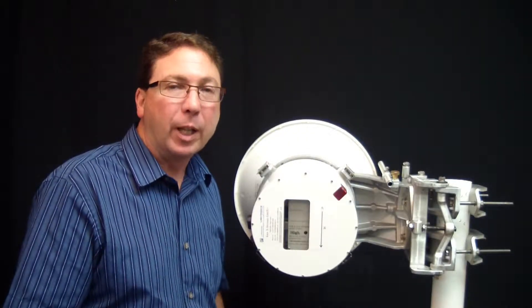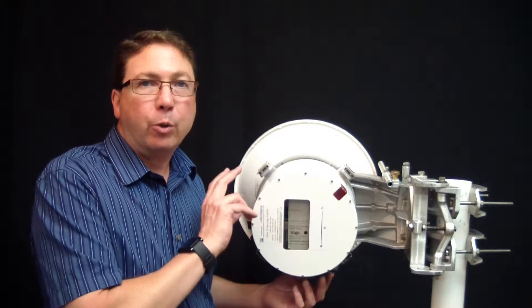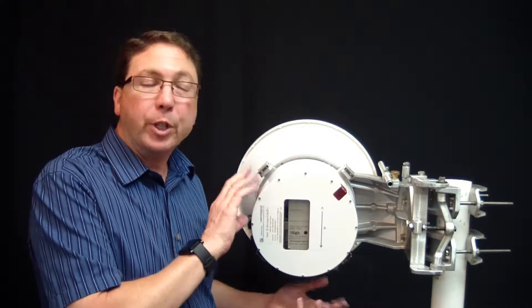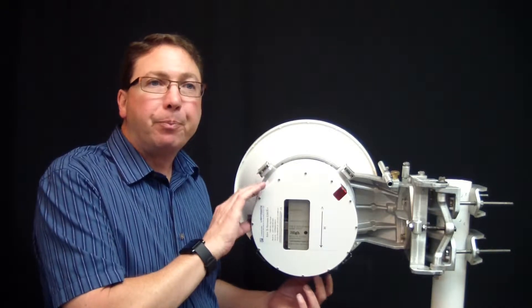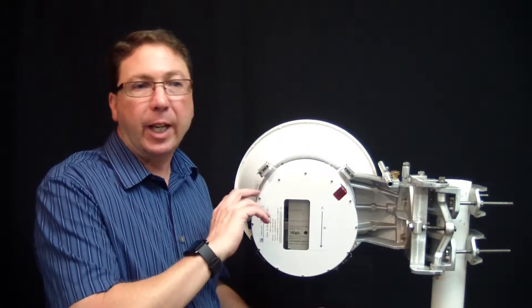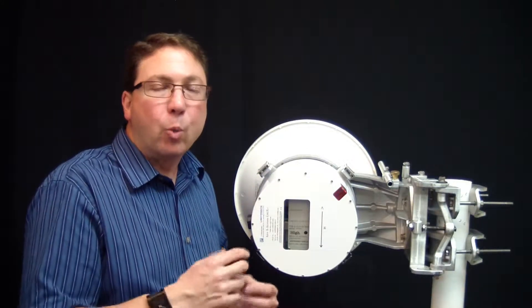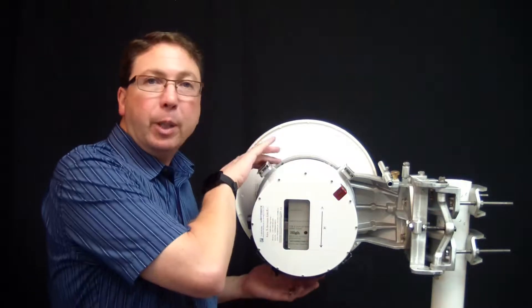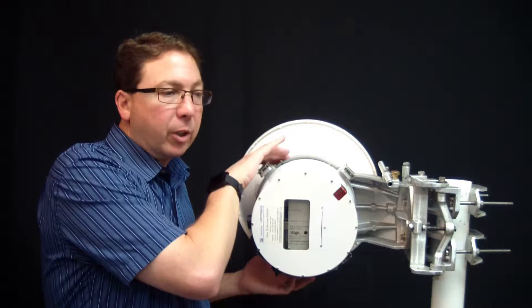Welcome to Lightpoint Labs. Today we're going to talk about our Dual Polarization Adapter, or DPA. The DPA is available for AirBeam and AirExtreme products in both 60 GHz and 70-80 GHz. The dual pole adapter is a way to basically double your bandwidth while still keeping the exact same antenna on the pole or on the installation.